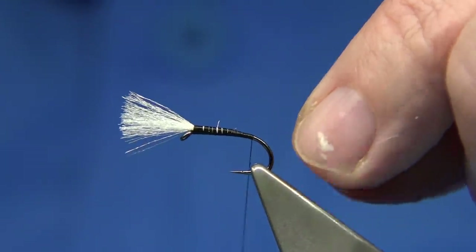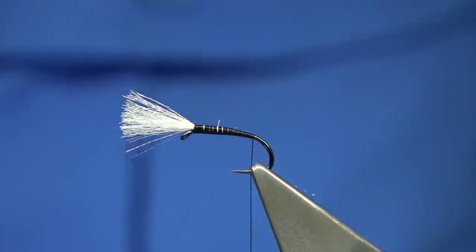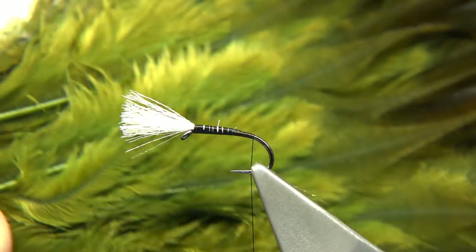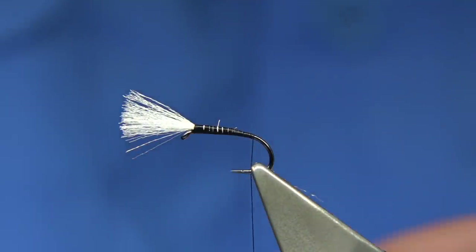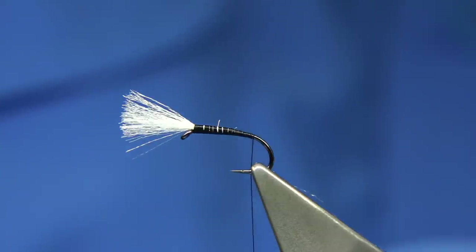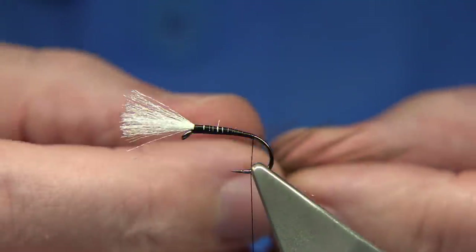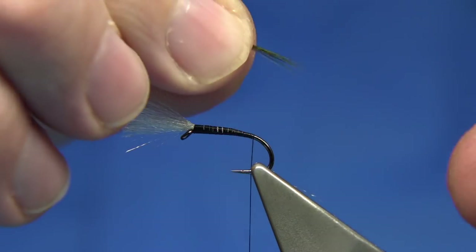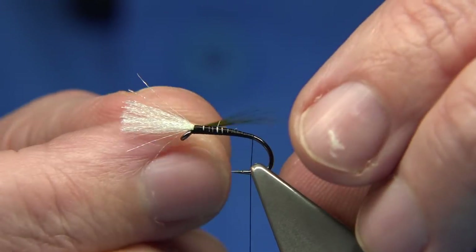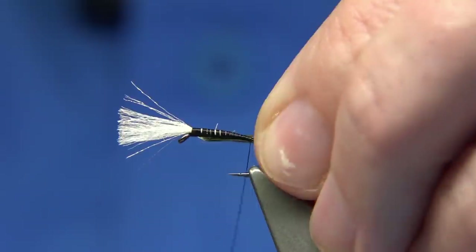Run your thread to the back of the hook, in line with the barb. Now for the tail, you can use either black or a dark sooty olive hackle. I've got a brown feather that I dyed a nice dark olive. I'm using some of these short fibres just for the tail — just an impression of a tail. You could use pheasant tail, which I did in the original, but they don't last very long. You're looking for a few fibres to represent the tail, around about the body length of the fly.